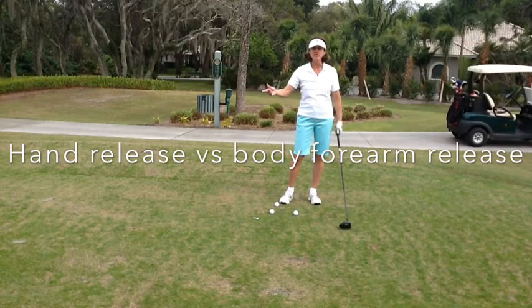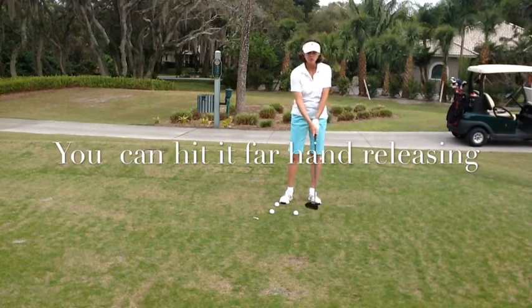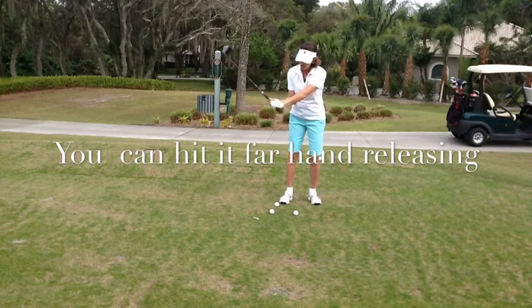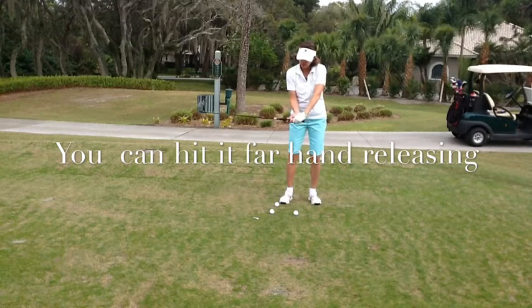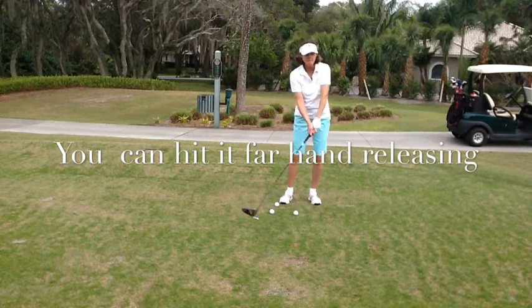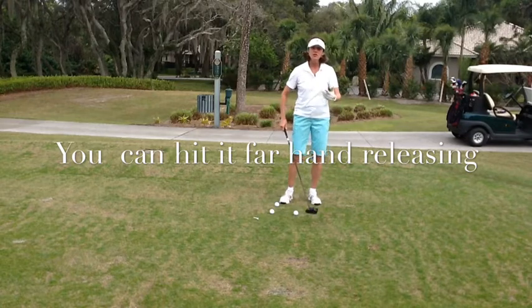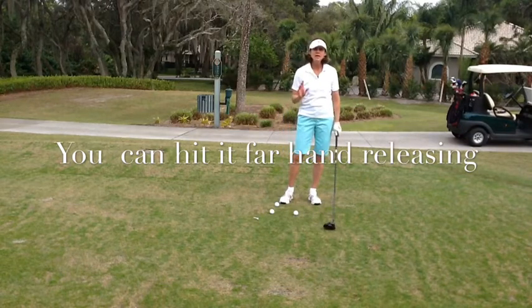When you are out on the range and you look at amateur players hitting balls, what you see is a lot of hand releasing — where the club is actually being released with the hands and the right hand passes the left hand. It's called hand releasing. We also refer to it as flipping.